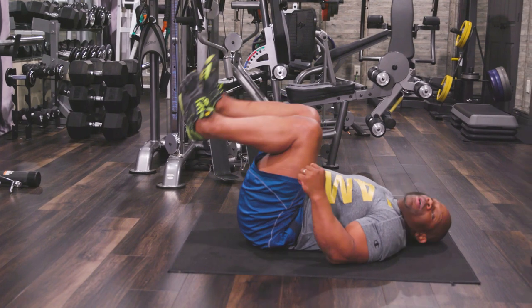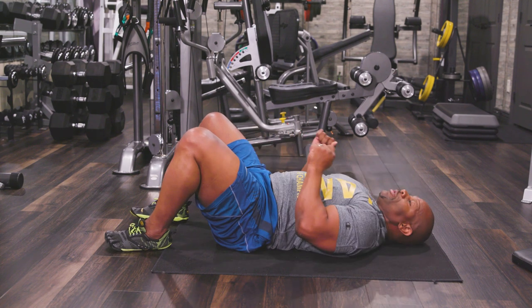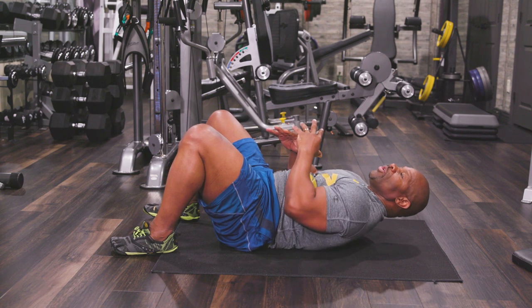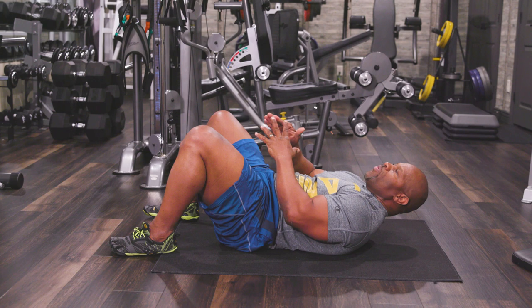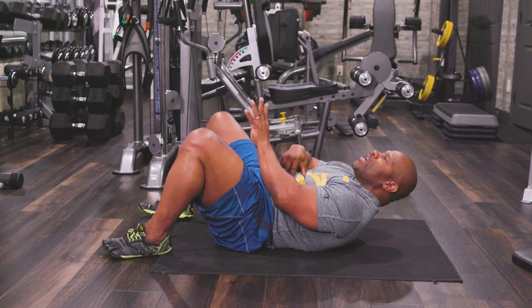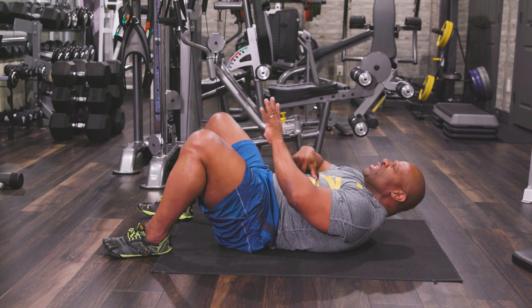The starting position is not flat on the ground going up — the starting position is here, with the shoulder blades already off the ground. Feel the tension on the abs and keep that tension the whole time until the set is over. Go ahead and do it with me: one, two, three... all the way up to twelve, then hold.